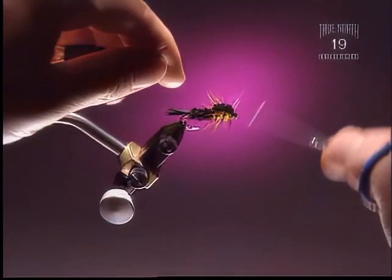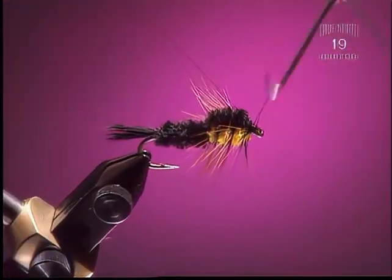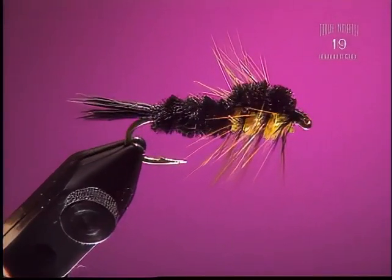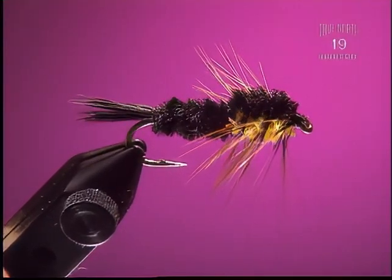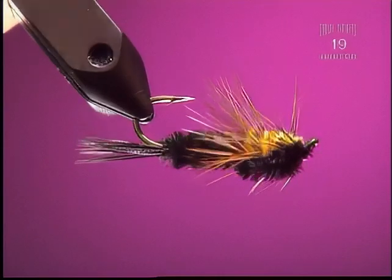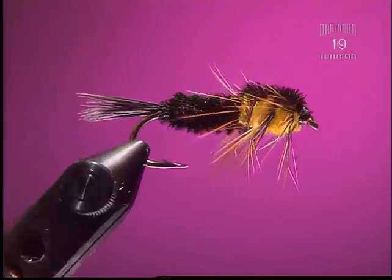Step 10: Here you have it — just whip finish and the fly is complete. This fly in brown and orange also works quite well. It's mainly a river type fly, though it can also be used in a lake — but generally it's a river fly.